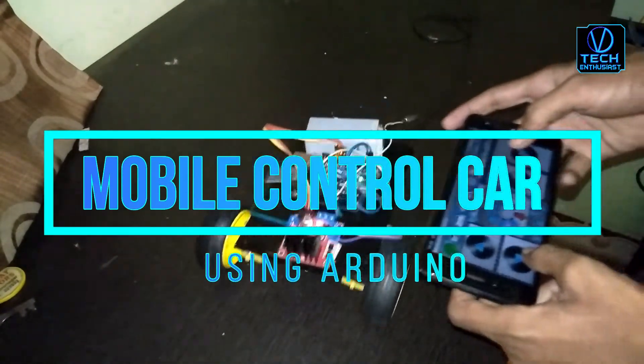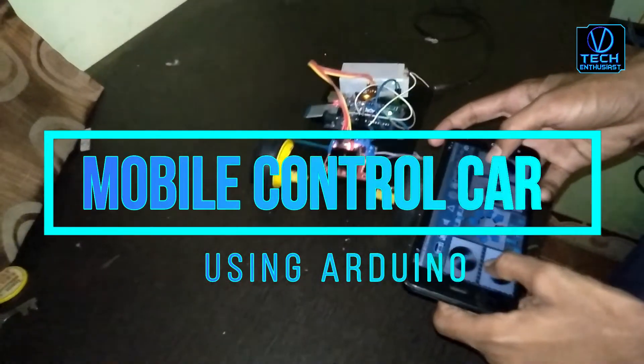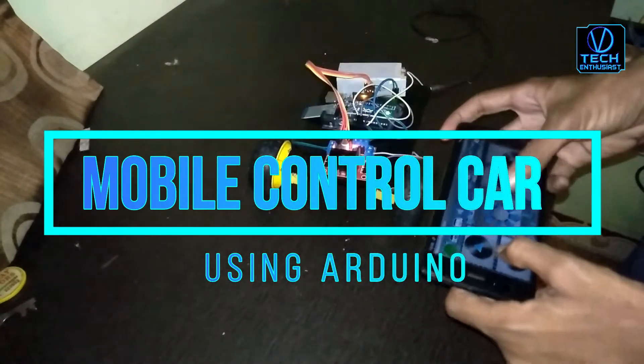Hello Enthuses, welcome to the Vitek Enthuses YouTube channel. Today I am looking at how to make a mobile control car with Arduino.